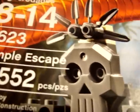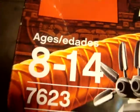Hi guys, I'm here with the LEGO Indiana Jones 7623 Temple Escape, 552 pieces, ages 8 through 14.